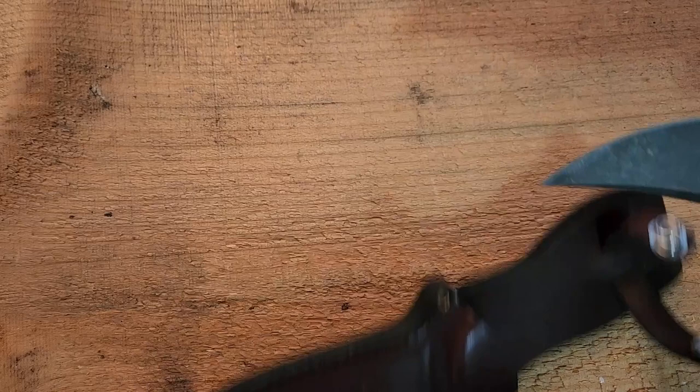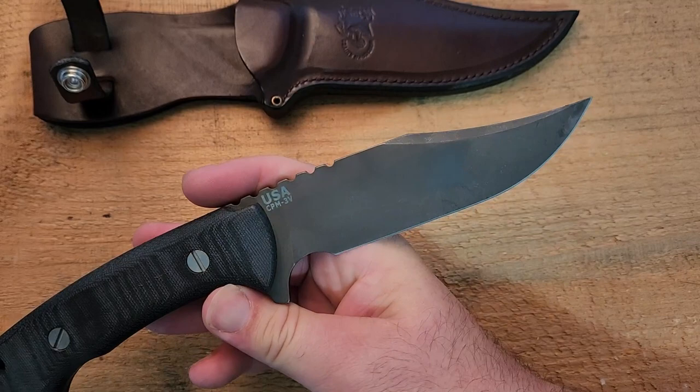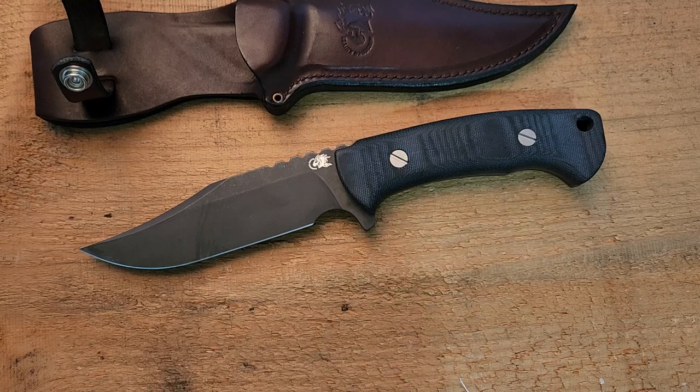What you are looking at is of course the Hinderer Ranch Bowie. Really, really cool knife. From the first moment I saw this — especially the Bowie design — I was absolutely enamored with it. This is not a cheap knife, so sometimes it takes a while before you're in a good position to get your hands on one. That's certainly been the case for me, but I'm fortunate now to have this and check it out and share it with you guys.